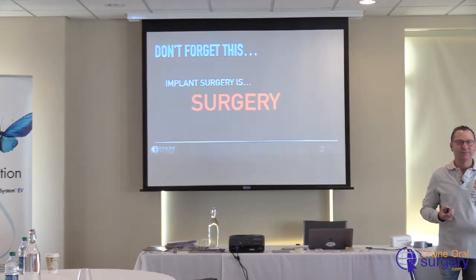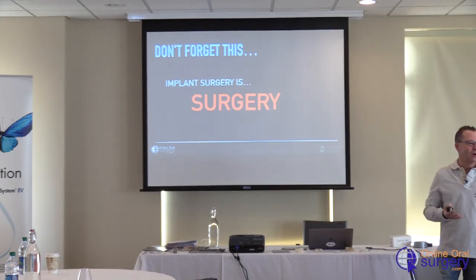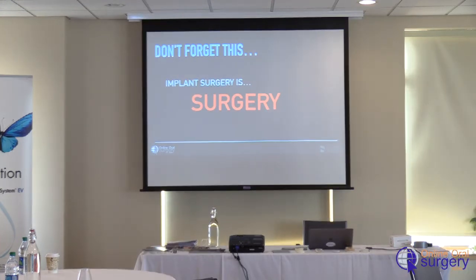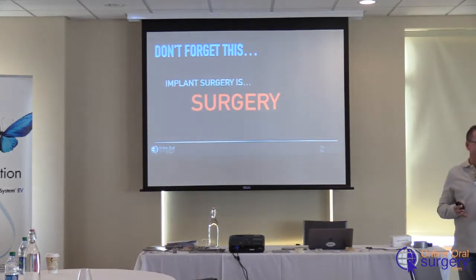In medical school, you learn first do no harm — I can't remember the Latin, but first do no harm. You've got to make sure that what you are doing does not cause harm, because surgery, no matter how simple it seems, it's not. Implant surgery is not just drilling a hole and putting a screw in — you can really hurt someone.